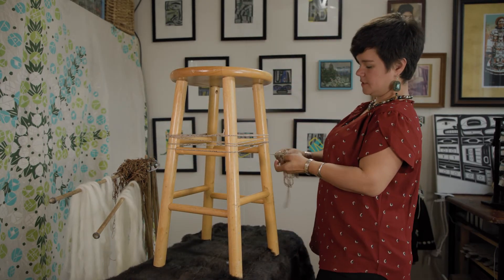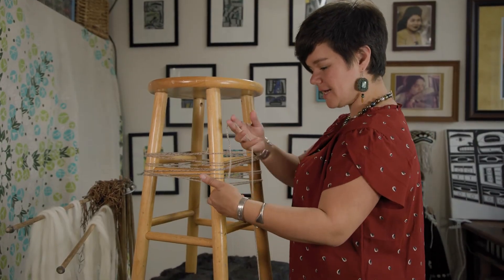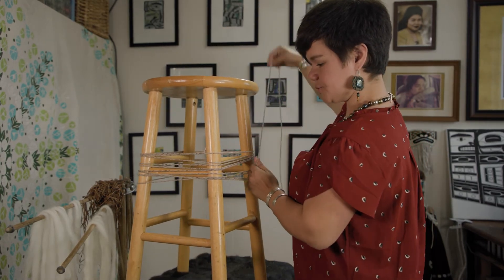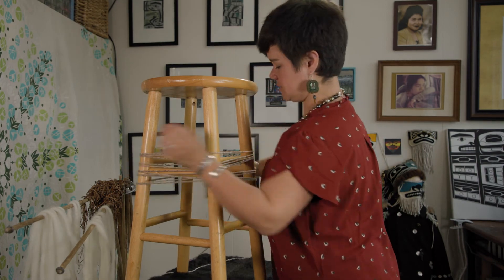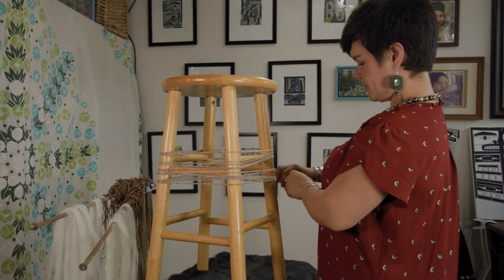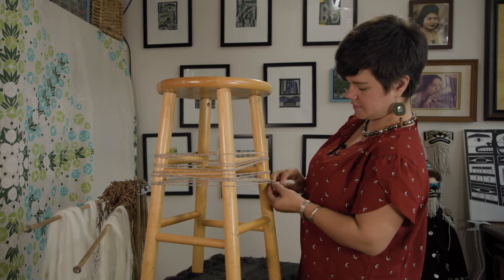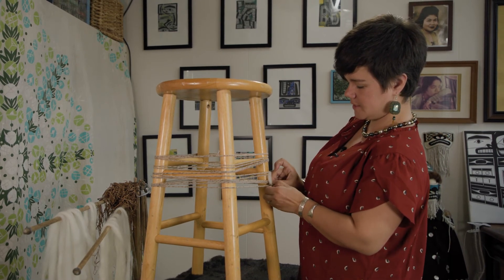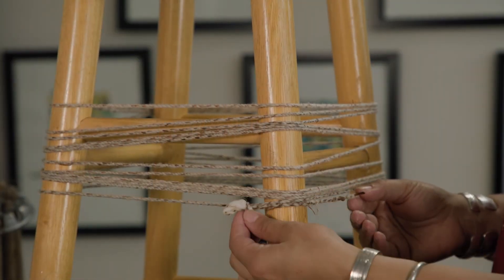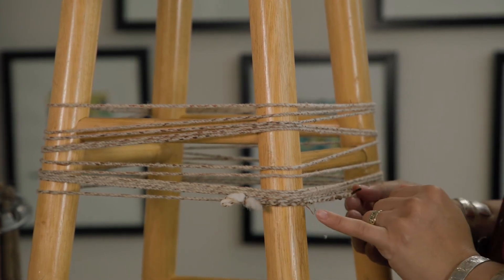Getting some good tension in here. Going all the way around, then tying it off to itself — going around a loop and then through the loop. I'm going to let that sit overnight to dry. We've got it all wrapped and tied off. We're going to let it dry overnight, and tomorrow when it's all nice and dry we'll cut off our little tufties.